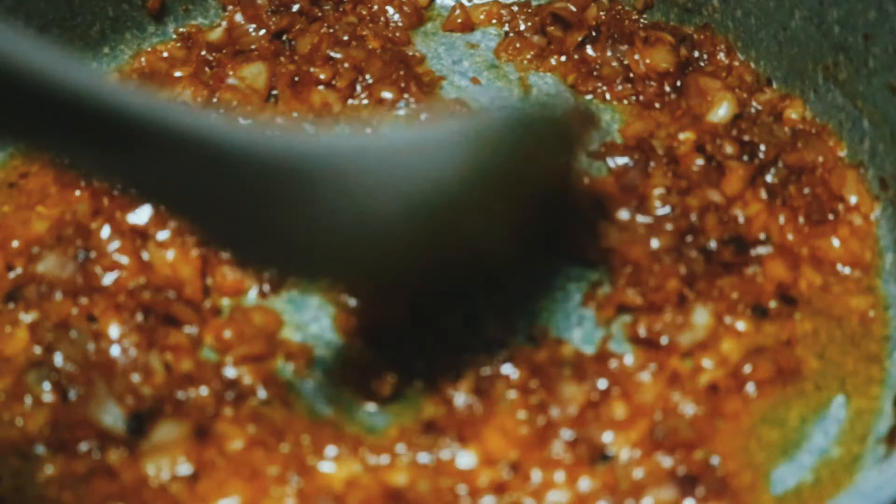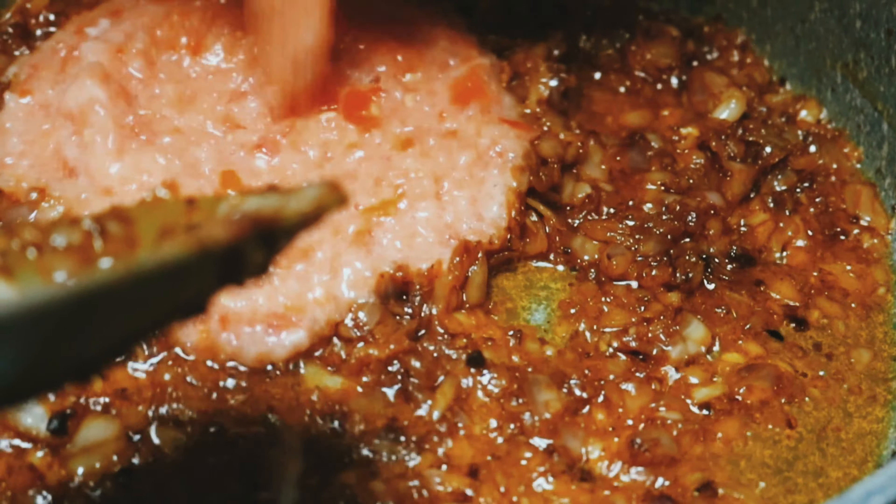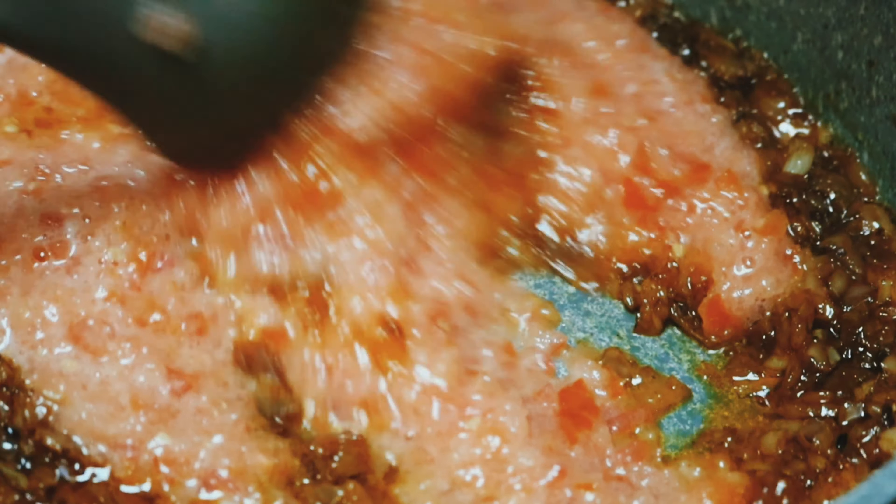Now we will add tomatoes — these are 4 big tomatoes. I made them into a paste.